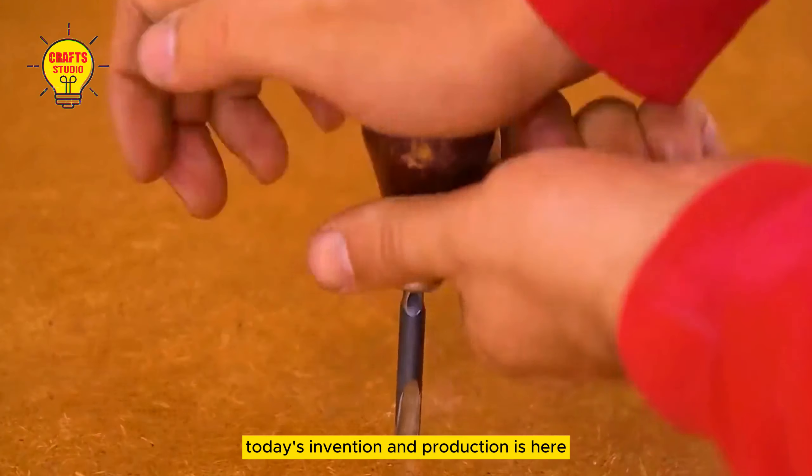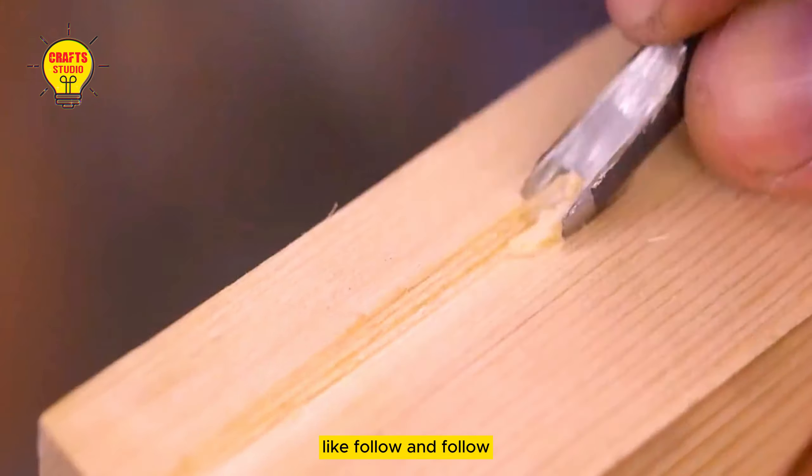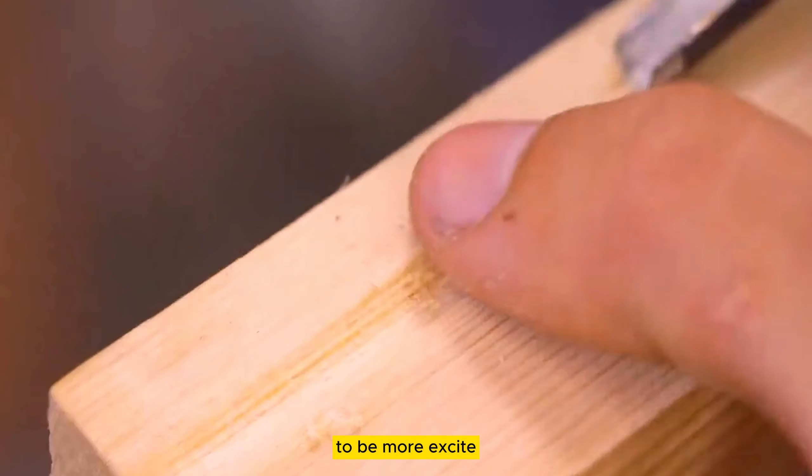Today's invention and production is here. If you want to watch more creative productions and inventions, like, follow, and send to favorites — the next issue will be even more exciting.